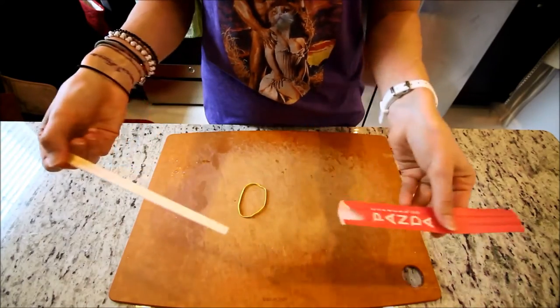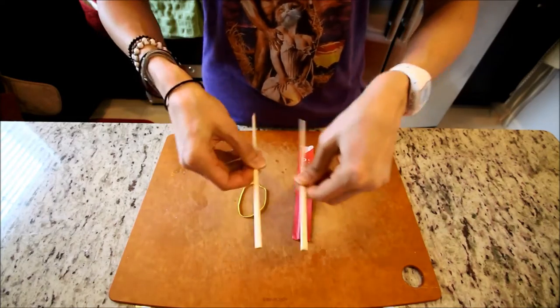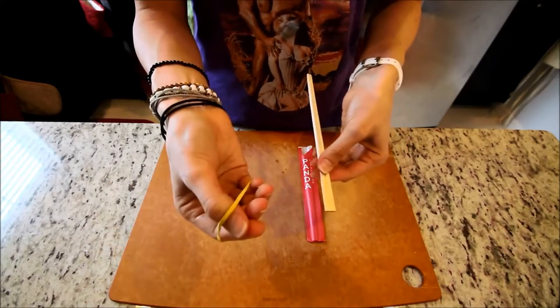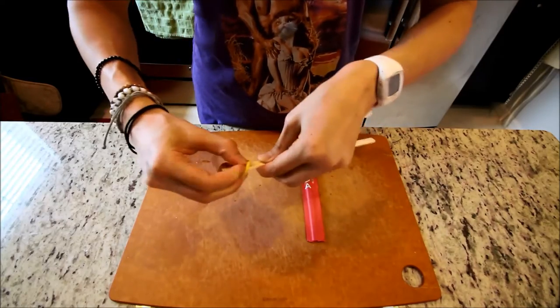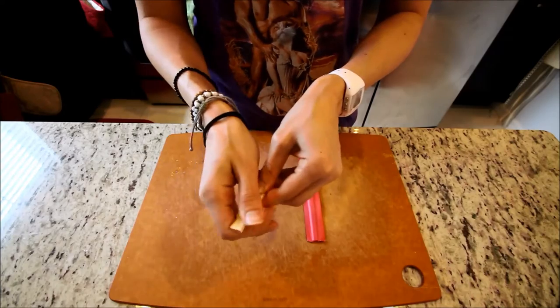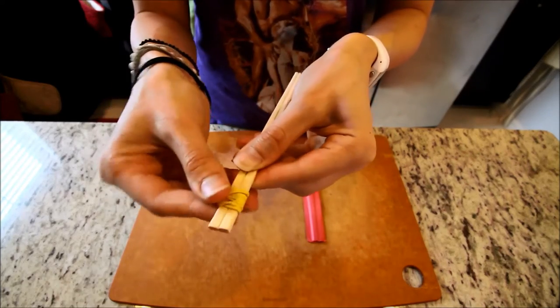Here's what you do: take out your chopsticks and split them apart as you usually do. Then take your rubber band and wrap it around the end a few times. You don't want it to be too crazy tight — that's about an inch from the end.